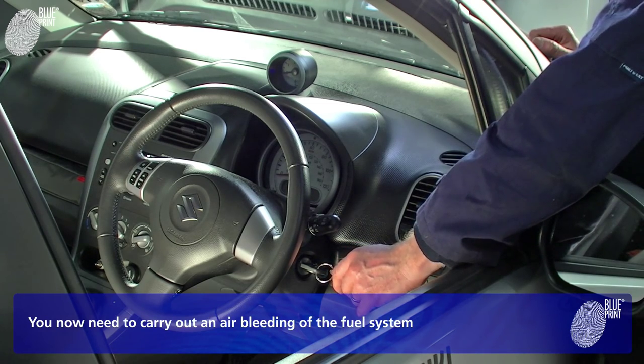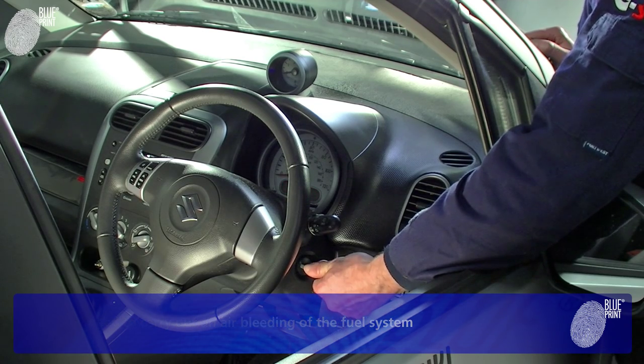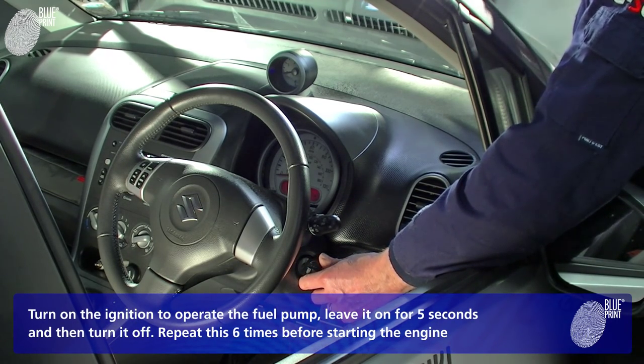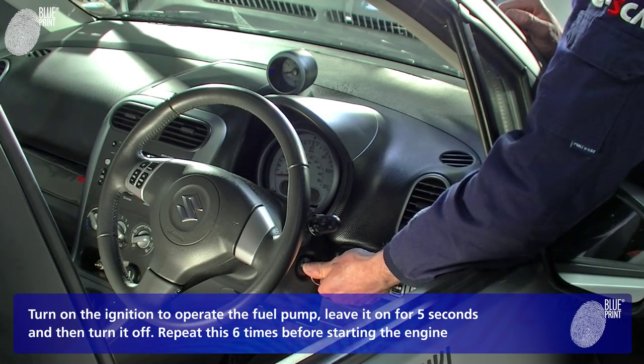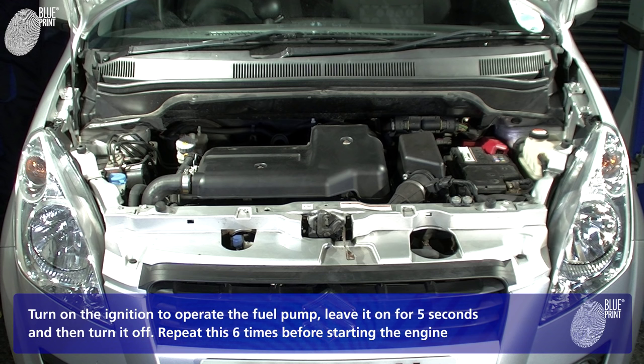You now need to carry out an air bleeding of the fuel system. Turn on the ignition to operate the fuel pump. Leave it on for five seconds and then turn it off. Repeat this six times before starting the engine.